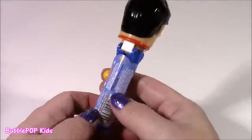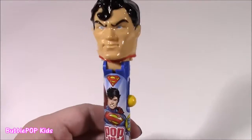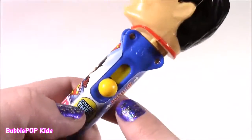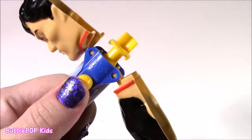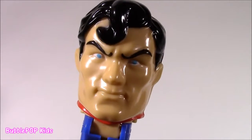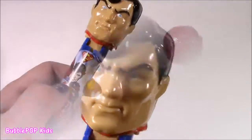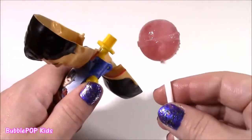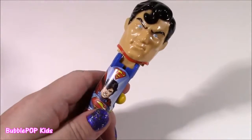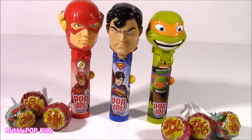Here's the third of the superhero pop-ups and it's Superman. I think this one may be my favorite of the three. He looks super shiny with piercing blue eyes. We get a Superman sticker with the logo and a little yellow button. Superman is going to get the yummy strawberry Chupa Chup — not as good as watermelon, but really fresh. You can leave me a comment and let me know out of all three which one is your favorite.